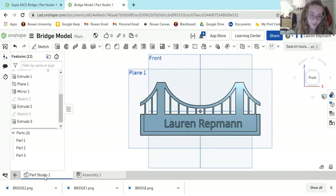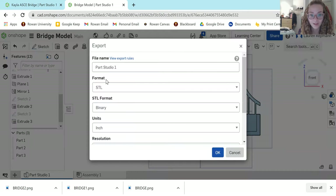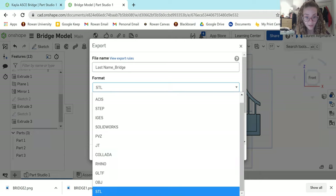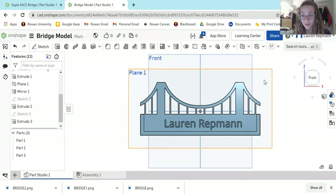If you are ready to export, come down to Part Studio 1, right-click, and the last option is Export. Click that, and it will ask you to name it. For the 3D Printing Club, if you are submitting this for printing, it must be named 'lastname_bridge'. Make sure it is in STL format — the last option — and set units to inches. Hit OK and it will download. Once you have your STL, you can upload it to the form that 3D PC provides to order your prints.